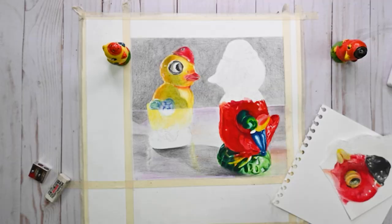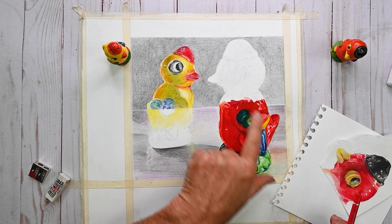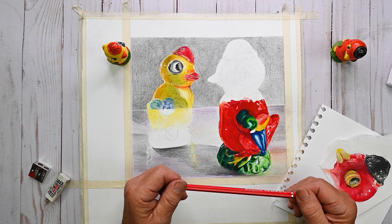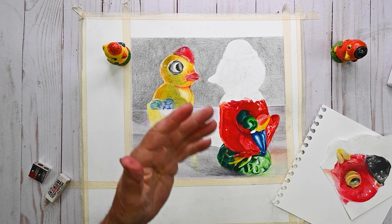In my drawing here, this was done with the Polychromos, and this section has been done with the Albrecht Dürer watercolors with some accents done with pan watercolors — which I find really attractive. You can mix and match: do the majority of the work with a watercolor pencil, or work on a drawing with pan watercolors or tube watercolors and then do detailing with the color pencils, or go back and forth.